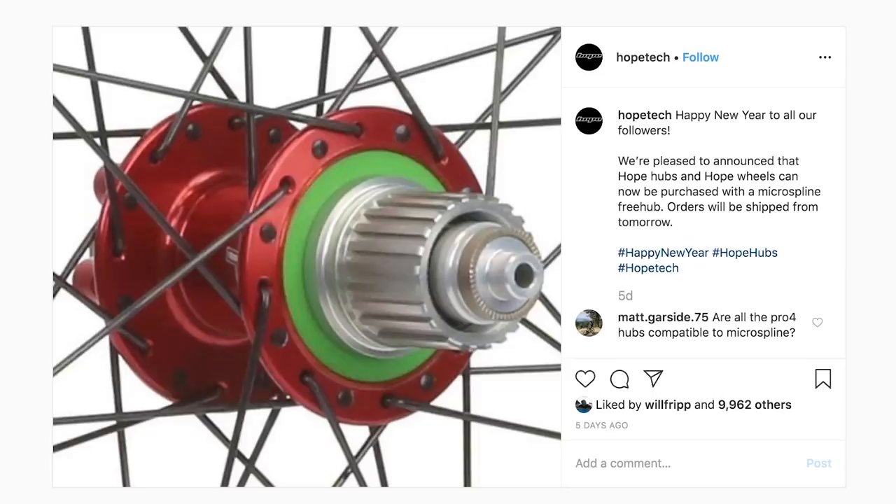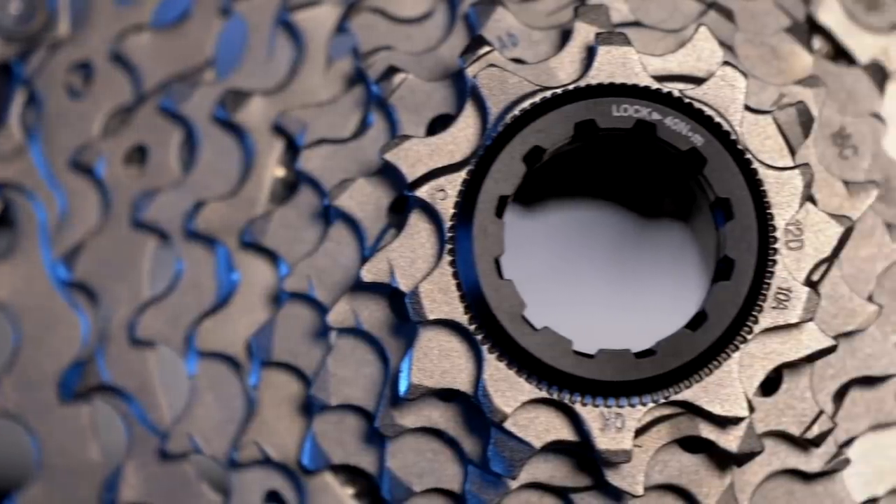Hope are now manufacturing the micro spline system, which is compatible with their Pro 4 hubs and many other options. Hope, of course, are famous for their disc brakes and various different types of hub on the market, and it's nice to see them adding that Shimano micro spline, along with quite a few other companies now, so you can all make the most of Shimano 12 speed at last.